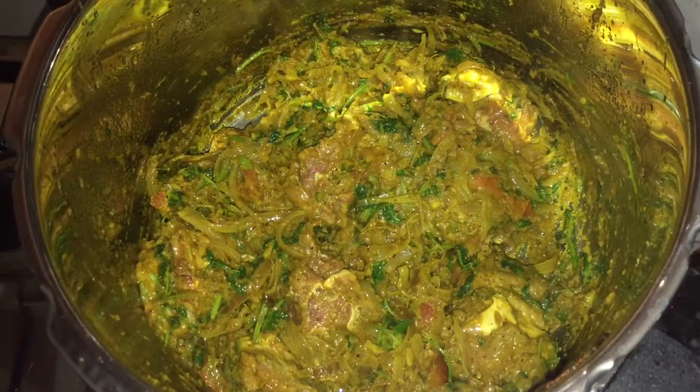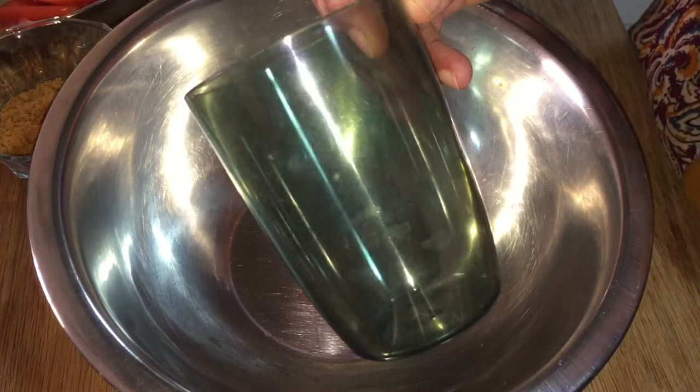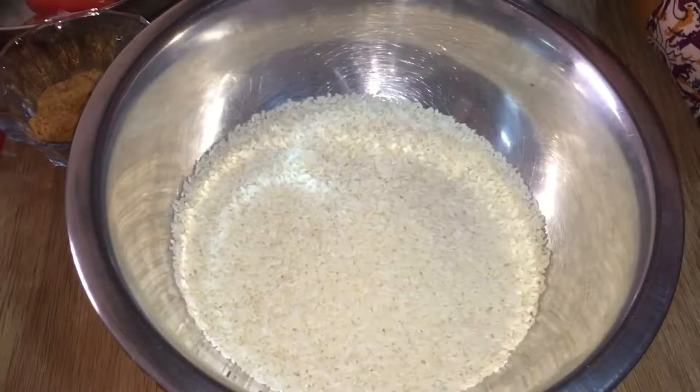Cook for 4 whistles. I'm going to add rose water, about 3 glasses. I'll put it in a styler and add 1 glass.